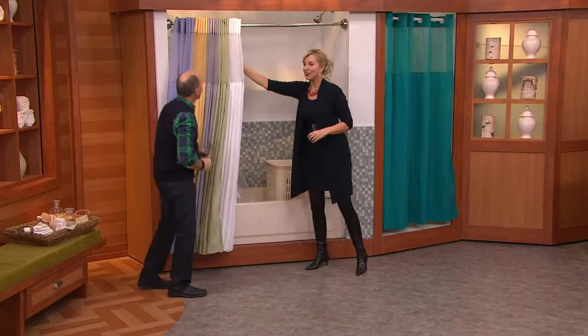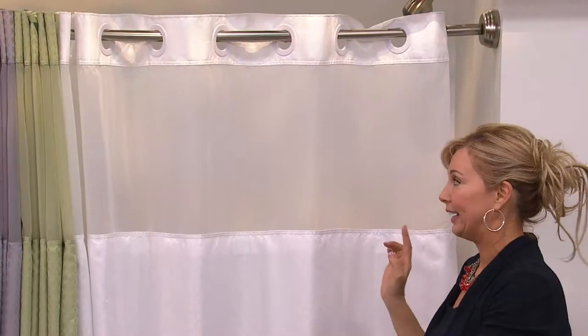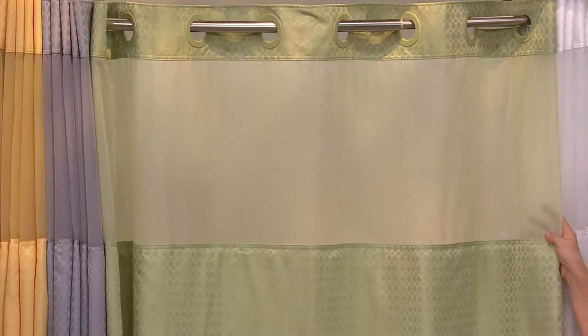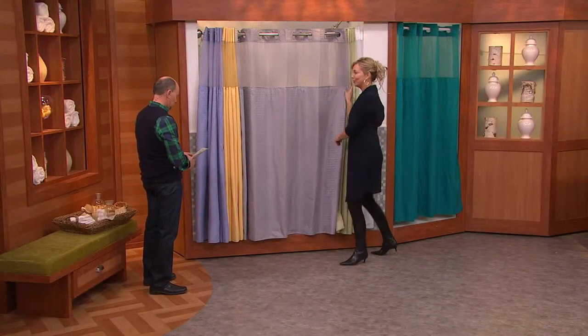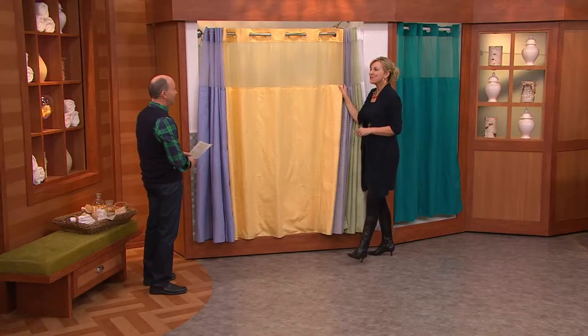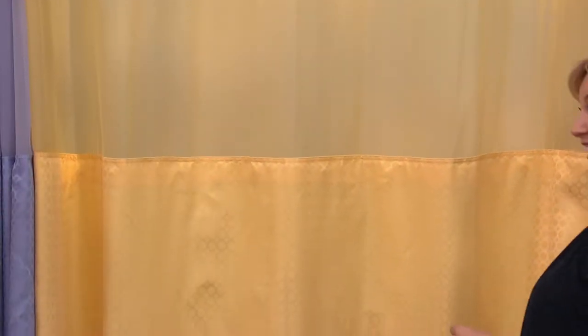Watch how I go through the colors — it changes the whole mood of the bathroom. This is bright white, a true white. Then we have the green — this is in the sage family. And then next we have the frost gray. Beautiful neutral. And then this will really wake you up in the morning — the golden haze. Really fresh and a happy color. That's walking into sunshine in your bathroom.